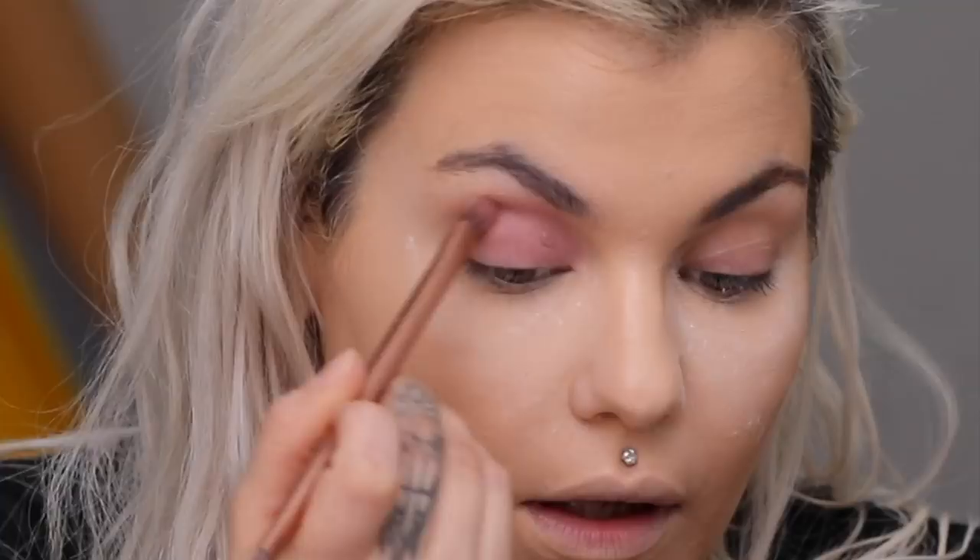So I already have my foundation on. I've been using the same foundation for the last few videos, so I feel like you didn't need to see that part. I'm taking my Black Moon Cosmetics liquid lipstick in Bones and I'm just gonna use this on my eyeballs — because why not? I'm taking a fluffier brush, this is the Urban Decay Naked 3 brush — it's an all-over shadow brush you can use for blending. I'm putting this all over my lid and coming into my brow.